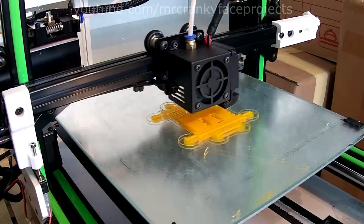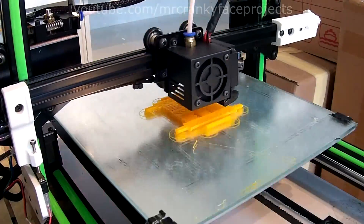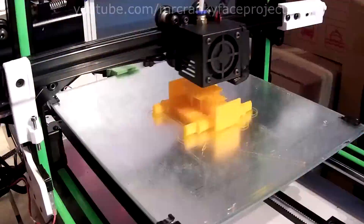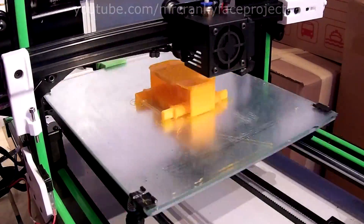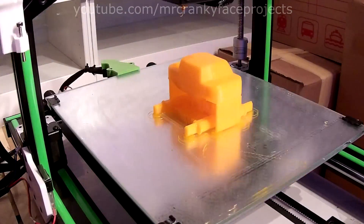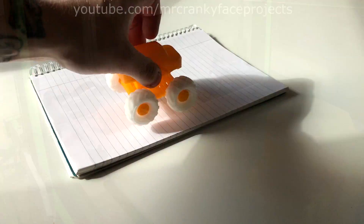With these little mods, I find it quite a decent machine to work with and the print quality is great. Check the video description for links to all the upgrades I've designed. I hope this little video was helpful — thanks for watching. See you next time.